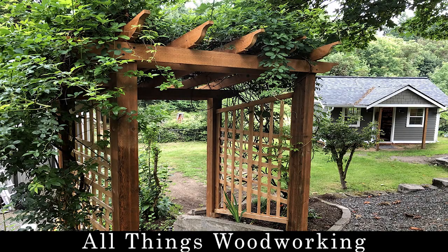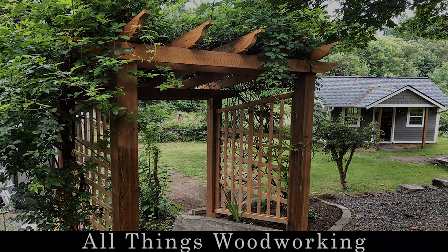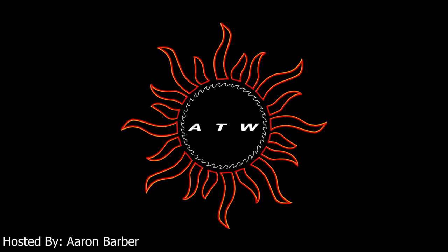Are you looking to build a garden arbor? You've come to the right place. Welcome to another episode of All Things Woodworking. I'm your host Aaron. I've provided additional information in the description. Please leave a comment on what videos you'd like to see next. Make sure you like, subscribe, and share if you enjoy what you see.